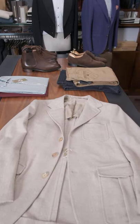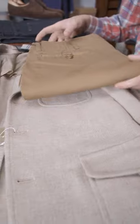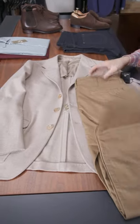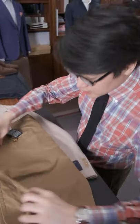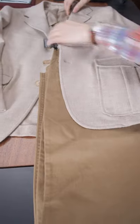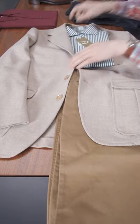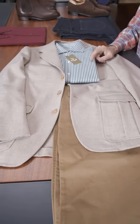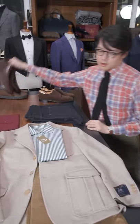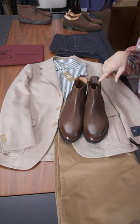Next we have something more casual. This is the Nigel Caborn army chinos — they have a relatively full leg, but I think with the Model 11, which is straight-bodied, it makes for a very nice pairing. The sporty details like the double stitch on the army chinos work really well with the Model 11. To pick a shirt with a little more body and heft to it: a green and white oxford shirt in our holiday shirt one-piece collar design. For shoes, I thought it'd be nice to have a boot — that's the Armory's Ryoma boot.